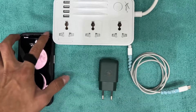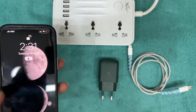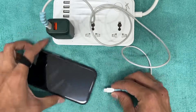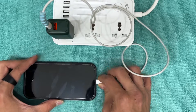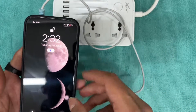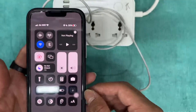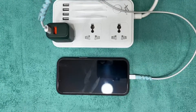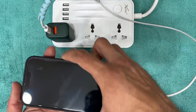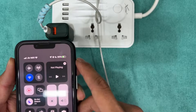First, we will go with iOS. Here we can see it has 18 percent battery at 2:31 PM. So let's connect it and see — as we connected at 18 percent it's already at 20 percent. It seems it's charging super fast. Now it's 2:41 PM and the charging has increased fast — in 10 minutes it's up to 35 percent.